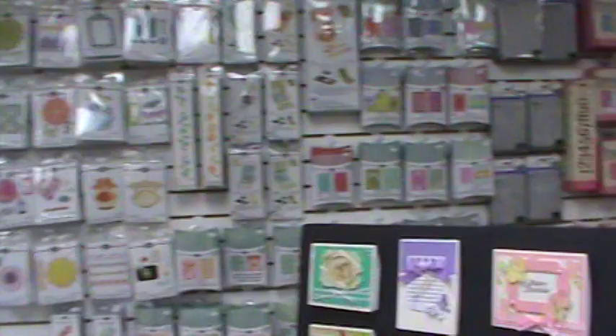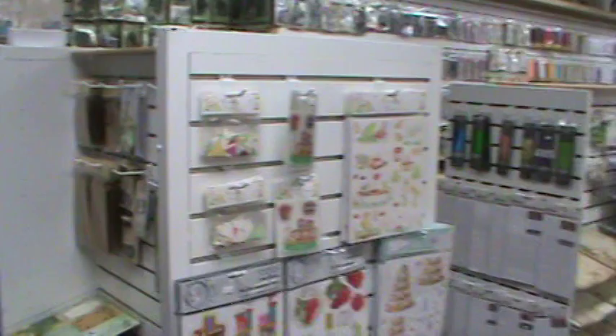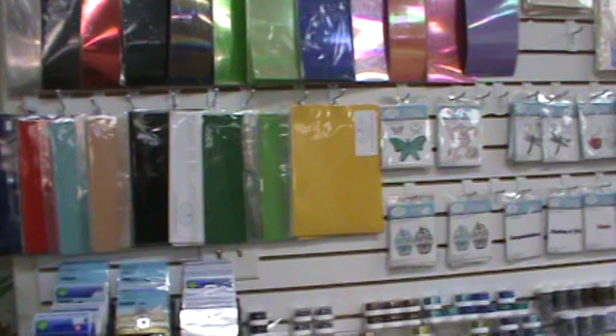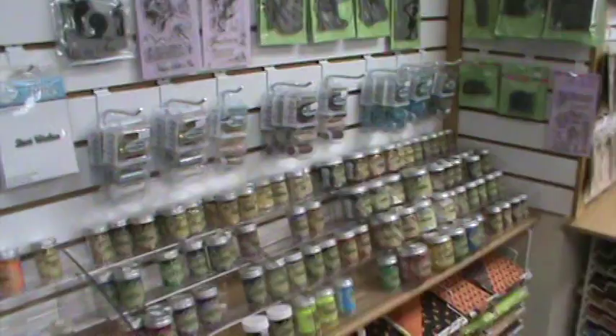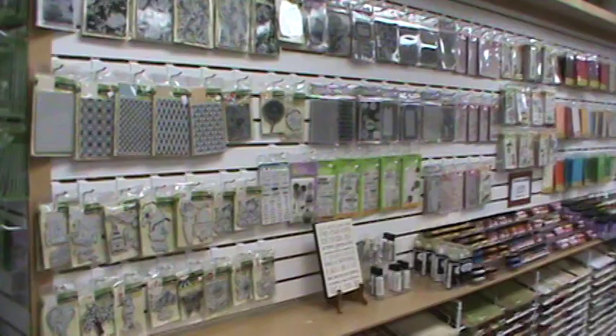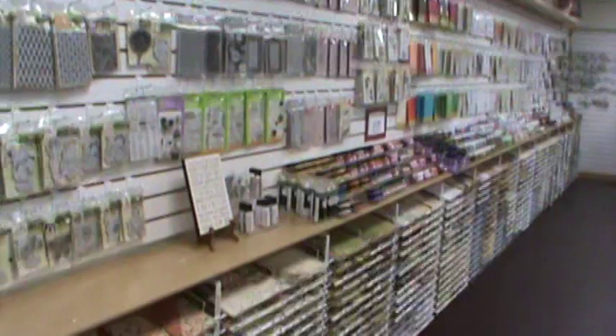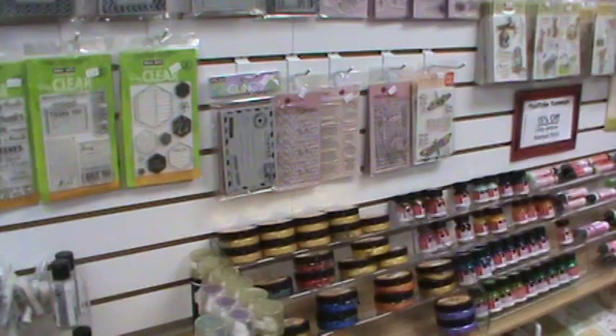Of course we've got lots of gondolas — these white displayers — with tons of different merchandise on them. Our next wall, which goes almost as long as the die wall, is our stamp wall. Over here we start with Elizabeth Craft Designs and all the shimmer sheets, velvet sheets, glitter, and dies, and then we move into the stamp wall. We have lots of Stampendous — sorry about the empty spaces, but we haven't restocked from Saturday.